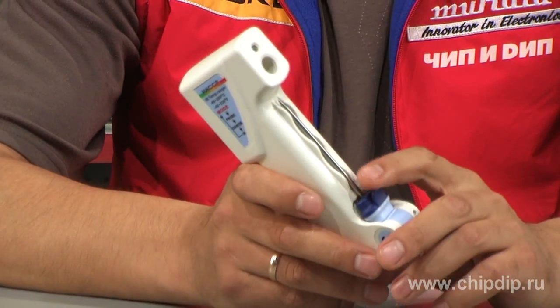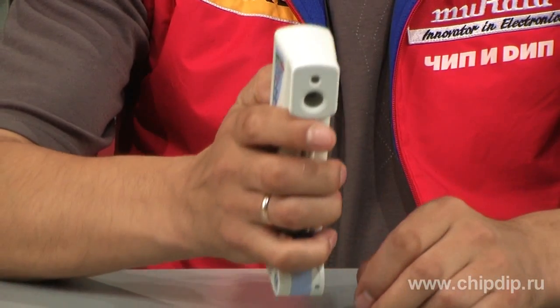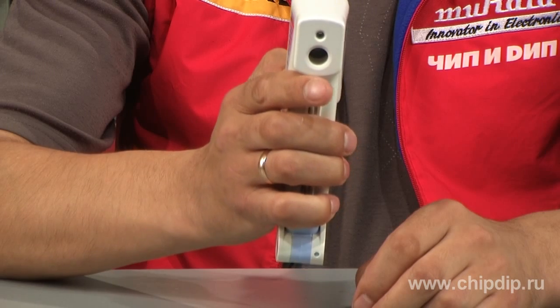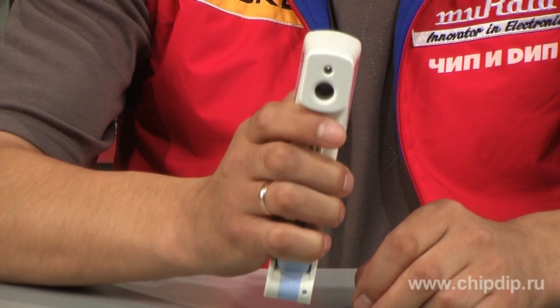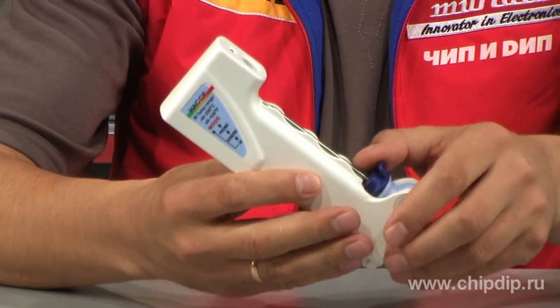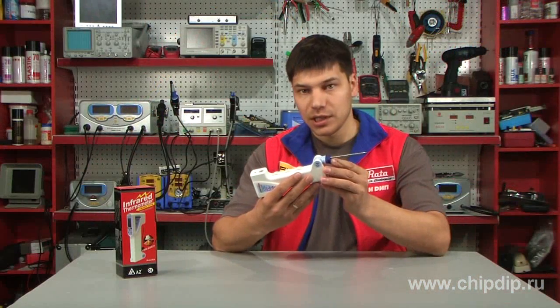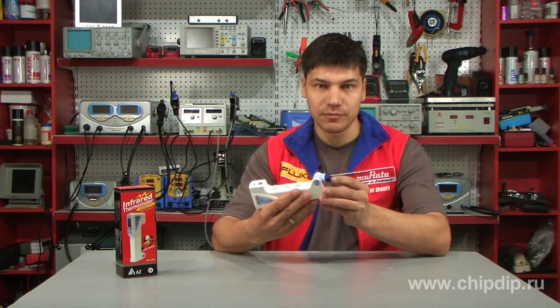The AZ8838 is designed to serve these purposes. It can take internal and non-contact temperature measurements. The non-contact feature is used to take surface temperature readings within the range of minus 40 to 280 degrees Celsius. Internal temperature measurements in the range of minus 40 to 200 degrees Celsius are taken using the probe thermometer.